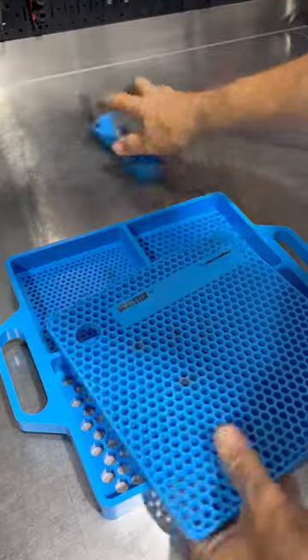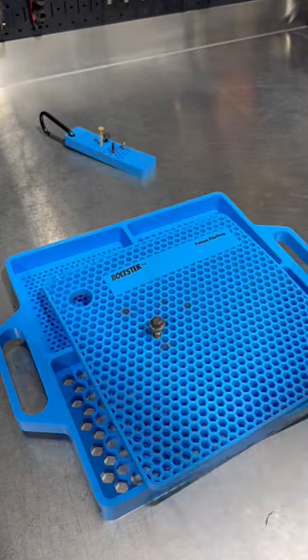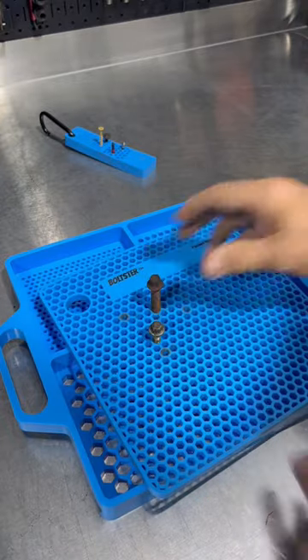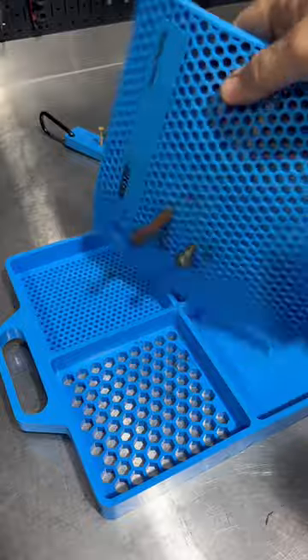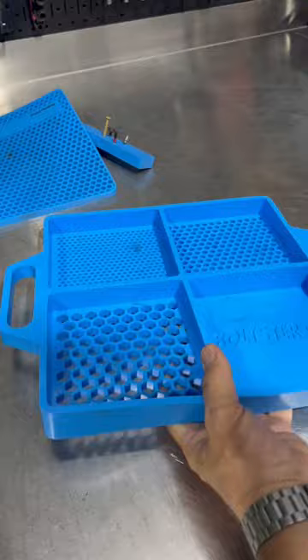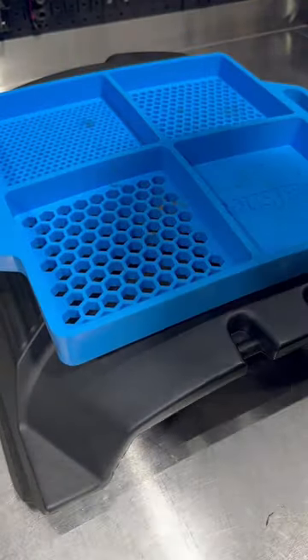Then they have the flexible organizer — I believe they call this the organizer. You can see here, when you're working on a vehicle, you put your bolts in here and it's going to hold those. This is the flexible organizer tray. You can see it works nice on the service cart and also right there on the engine.